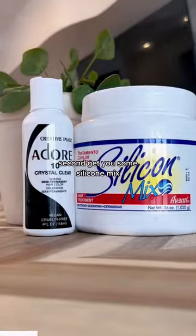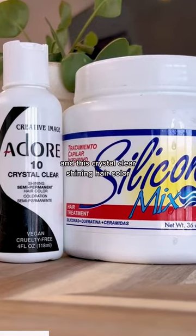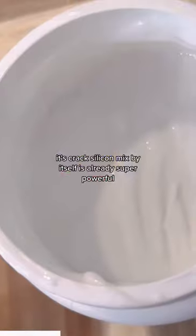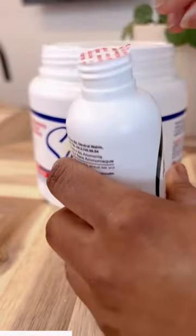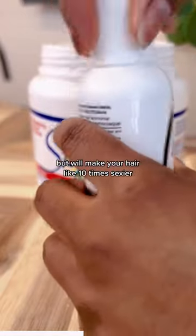Second, get you some silicone mix and this crystal clear shining hair color — it's crack. Silicone mix by itself is already super powerful, but the addition of the crystal clear shining hair color will not only strengthen the hair but will make your hair like 10 times sexier.